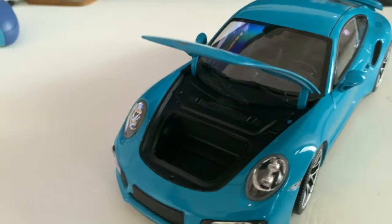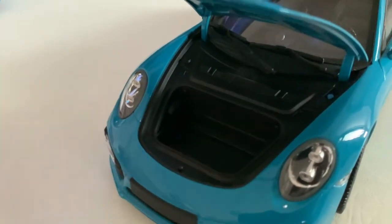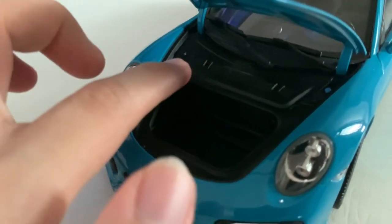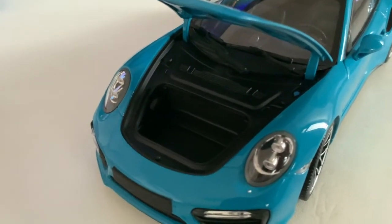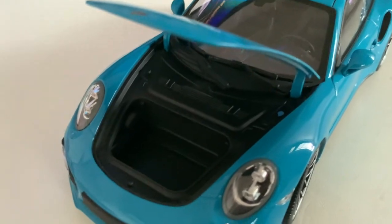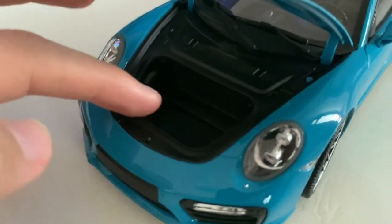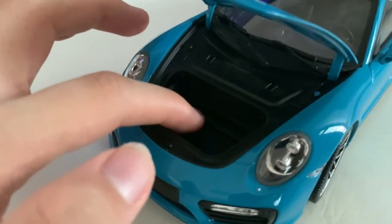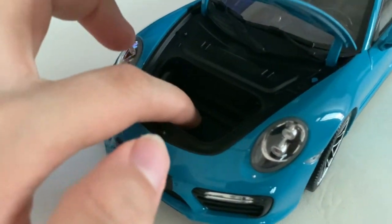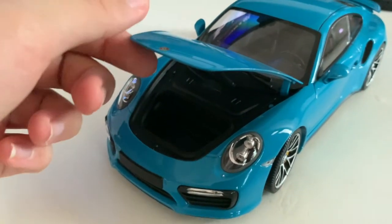You just push the latch up and gently open it up — that's mainly how you open the trunk of the Minichamps Porsche 911 Turbo S. There's not much to talk about inside because it's just plain black plastic all around. Unlike AutoArt, which would place a Porsche logo above here, Minichamps didn't include that, which is a downside. You do get your windscreen wiper fluid right here. The storage area is just smooth black plastic — no sandpaper-like texture.